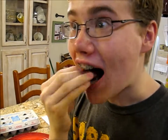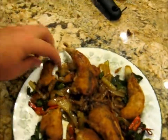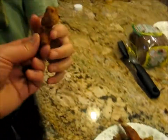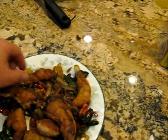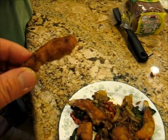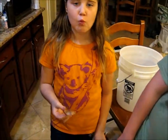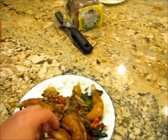Is it too hot? No. What do you think? Delicious. Delicious. You want that nugget? Try that one. Mouse, you want a grouse finger? A grouse for the mouse. Is it good? Delicious.